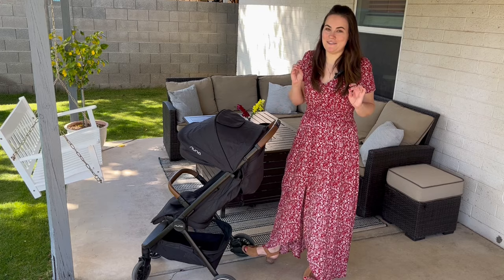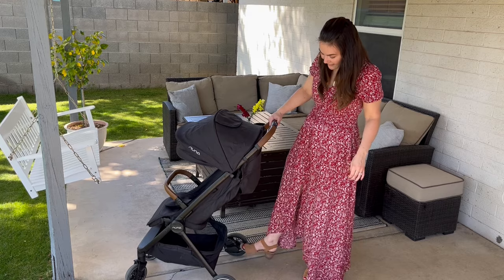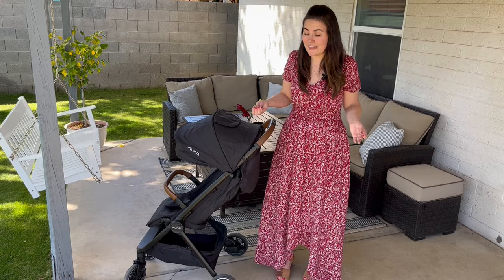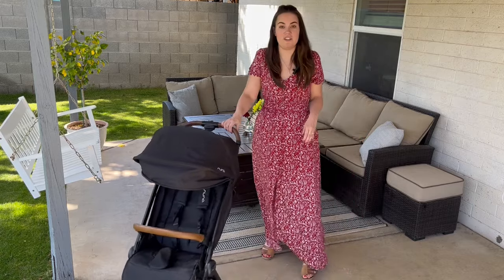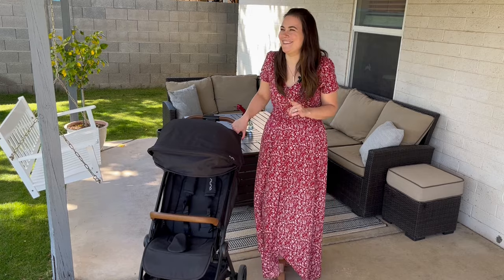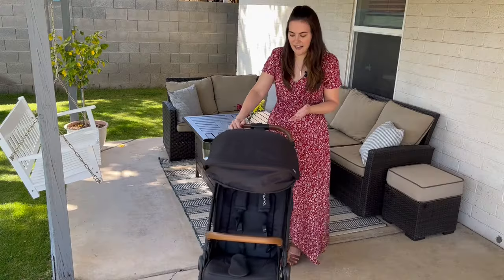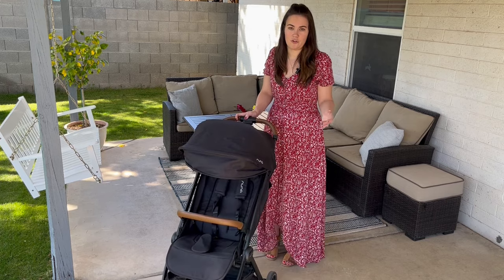The brake is so nice — I call it flip-flop proof because you can do it with sandals and it's really easy. I had the Baby Jogger City Mini, which I loved, but the brake was so hard and I live in a hot climate where sandals are common, so this brake is just so easy to use. I also love the suspension. It has bigger wheels compared to most other strollers, making it so easy to push one-handed and navigate. That's what makes this stroller nice — it has the ability to be used as a full-size stroller as well as a travel stroller.